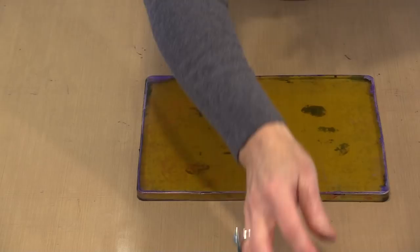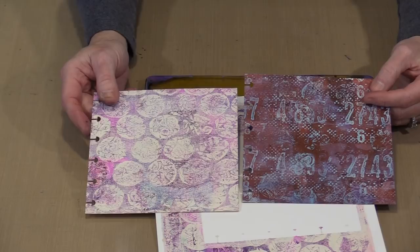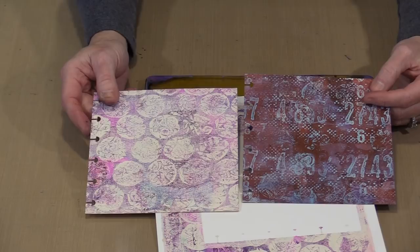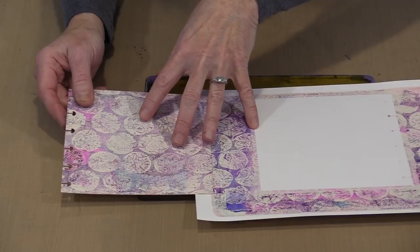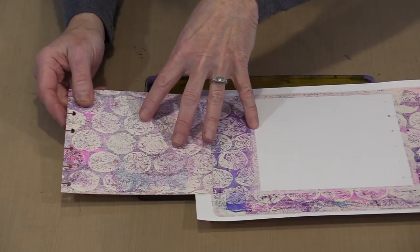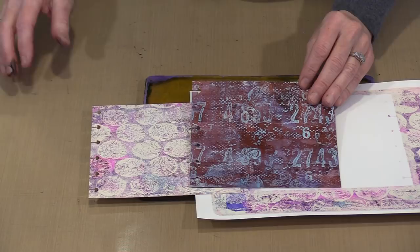Here's a print I did on a page from our 6x6 disc-bound journal — this is Strathmore 400 series 140 lb cold pressed watercolor paper. One side is more textured than the other. The more textured side gives you a look that's a little more subdued. When you use the smoother side, you get a much crisper, more defined print. Depending on what you're trying to do, it's easy to make these backgrounds on your journal pages and then add whatever layers you want over the top.